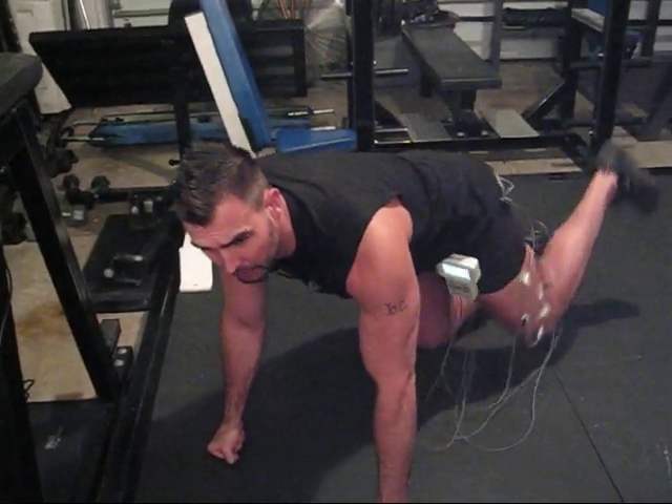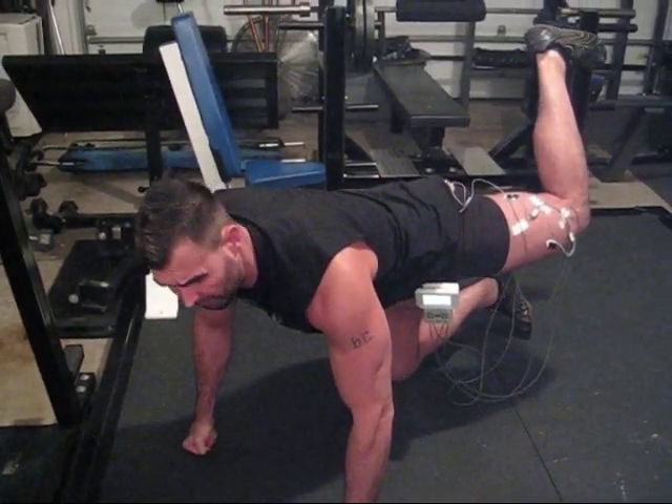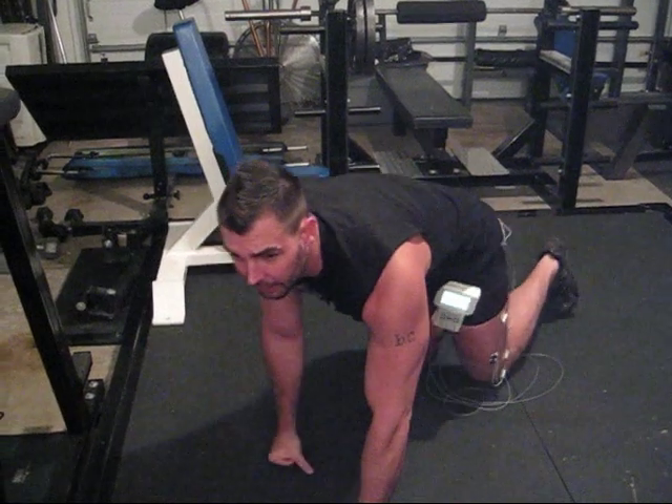For the glutes, it happens to be the quadruped hip extension position. I get in that position and squeeze my glute as hard as I can possibly squeeze — I'm flexing my butt as hard as I can. The software picks that up and will use that MVC to rank every exercise I do relative to that maximum voluntary contraction.